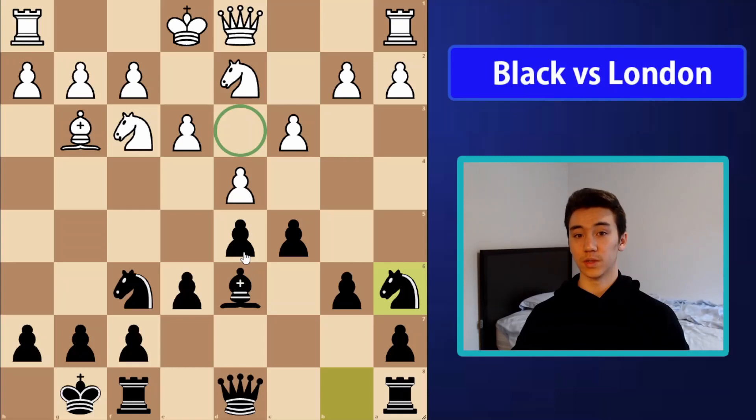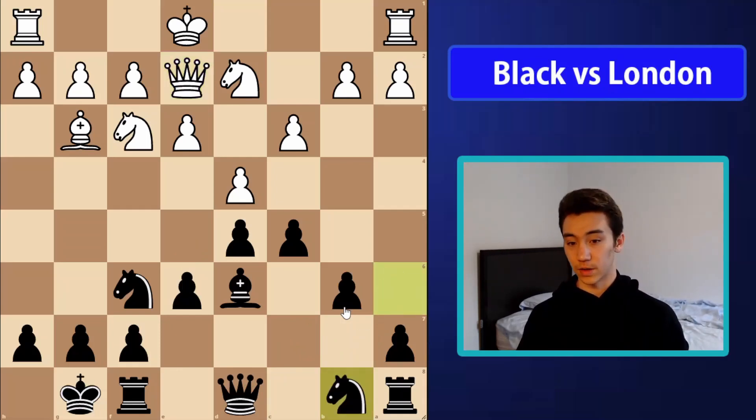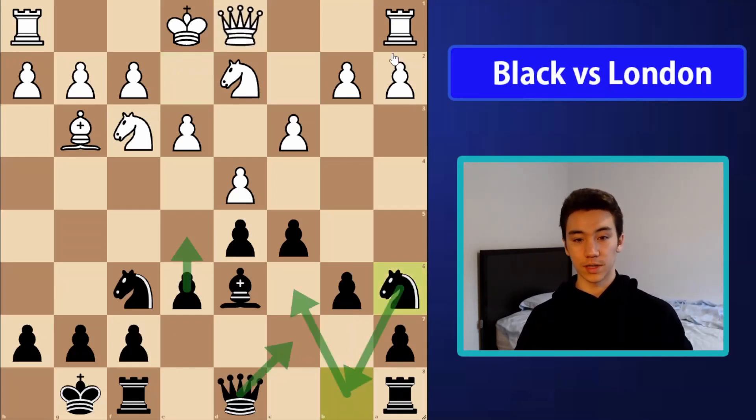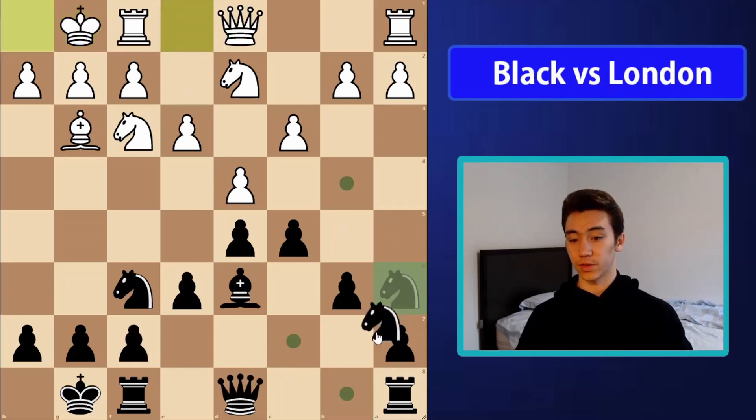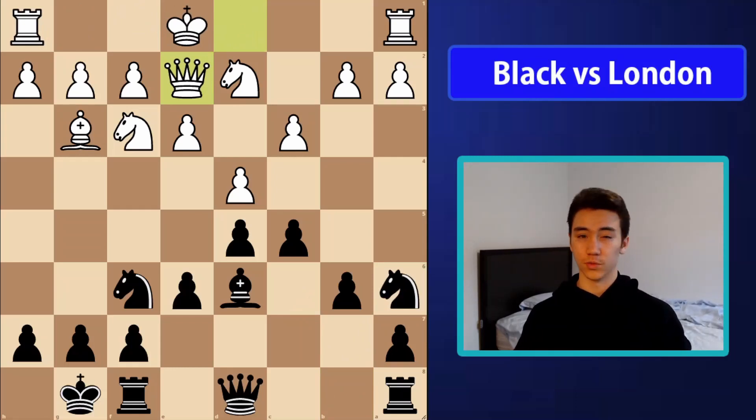We recapture back with the knight, and this is the main position we're really aiming for against the London. We've exchanged off the light-squared bishops — what we'd consider white's good bishop in this pawn structure, given that a lot of their central pawns are on dark squares. So the light-squared bishop naturally complements their pawn structure, but we simply trade it off. And our own light-squared bishop is what we consider our bad one — this is very good for us. A lot of this can transpose for various move orders, but let's focus on the main ideas.